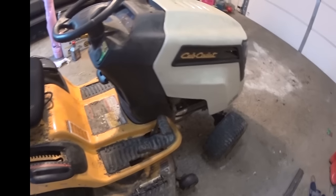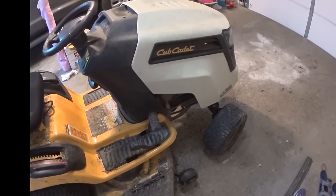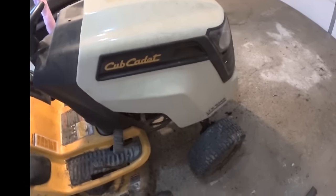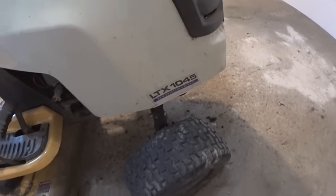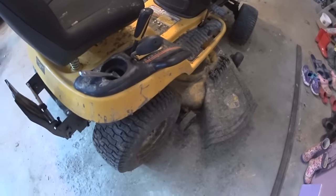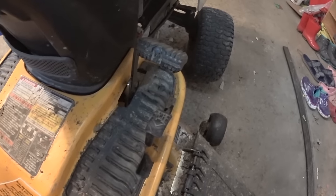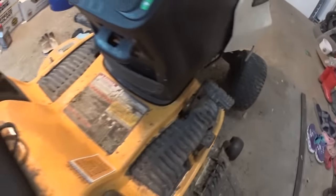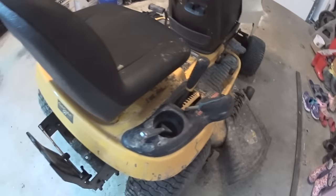Hello everyone, today I'm going to show you how to change your transmission fluid on your lawn tractor — Cub Cadet or any other brand, it doesn't matter. This is an LTX 1045. They're all pretty much the same. Any time you have a hydrostatic transmission, basically an automatic transmission, this is the setup: you have a pedal, you have reverse, and you have a brake pedal.